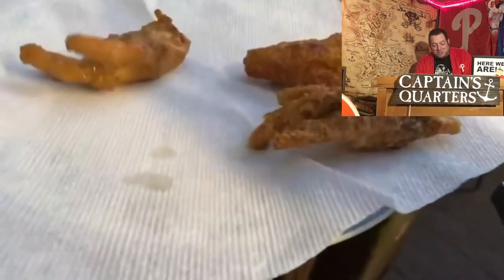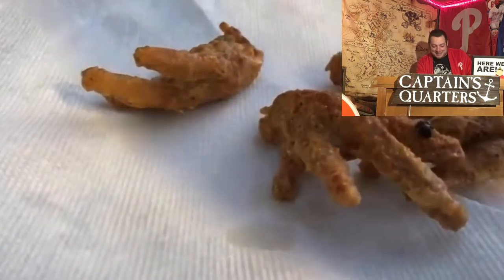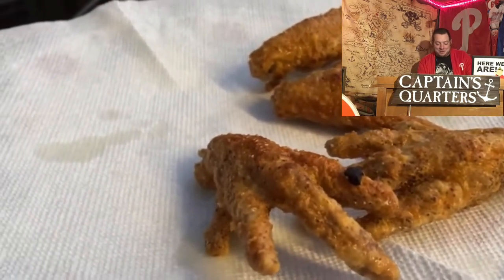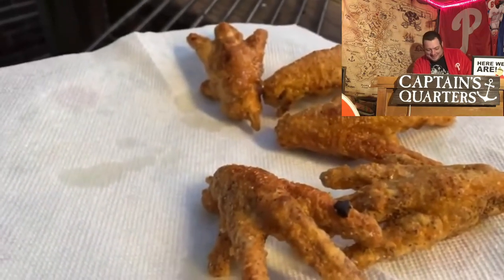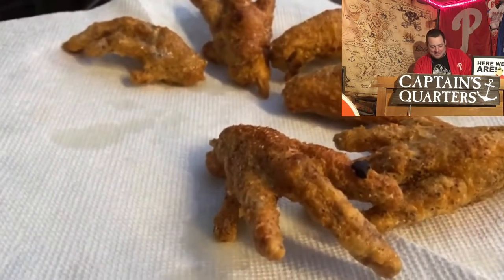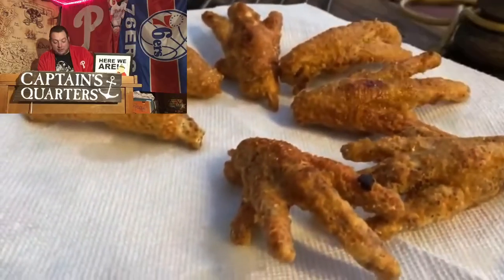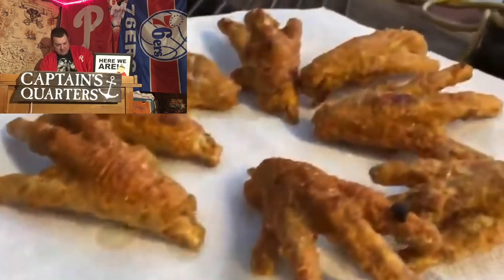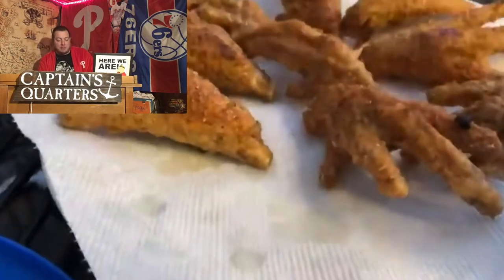And it looks like baby hands — it looks like fried baby hands. Duncan, did you fry the baby's hands again? So what he's saying is you get the chicken claw, you put it on the paper towel. I tell you what, they're not that greasy. Look at that paper towel.